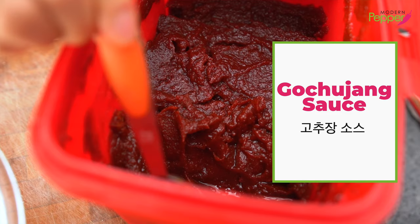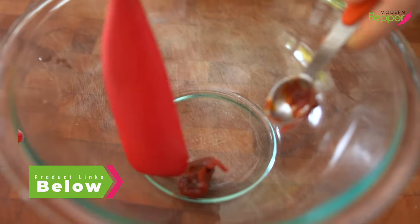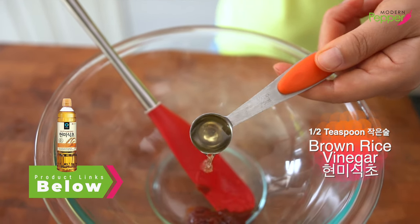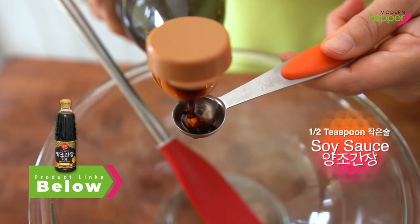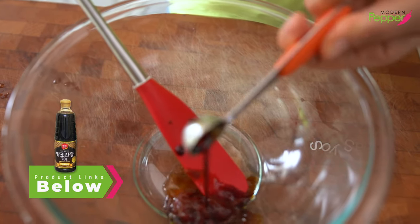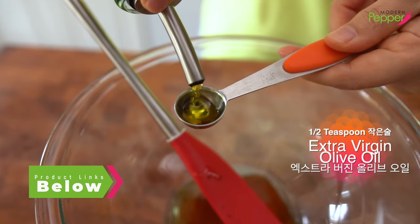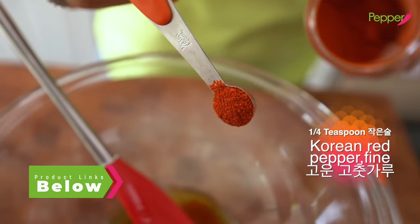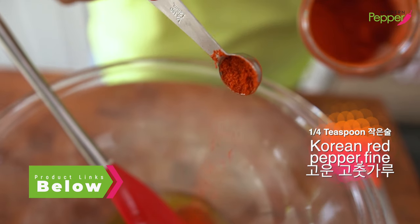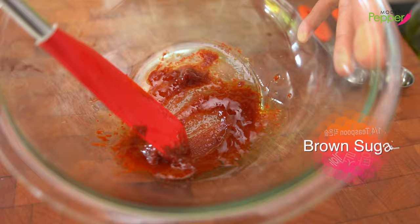To make our gochujang dressing sauce, we need one teaspoon of gochujang — add it to our mixing bowl. We need half a teaspoon of brown rice vinegar; if you don't have that, you could use any white distilled vinegar. Half a teaspoon of all-purpose soy sauce, half a teaspoon of sesame oil, and half a teaspoon of extra virgin olive oil. We need a quarter teaspoon of gochugaru — that's Korean dried red pepper flakes, fine ground. If you don't want to make it too spicy, you could skip this part. And a quarter teaspoon of brown sugar. Then mix all this up.